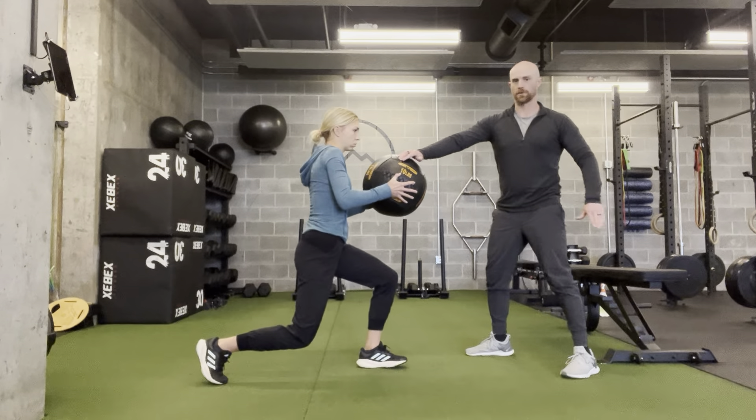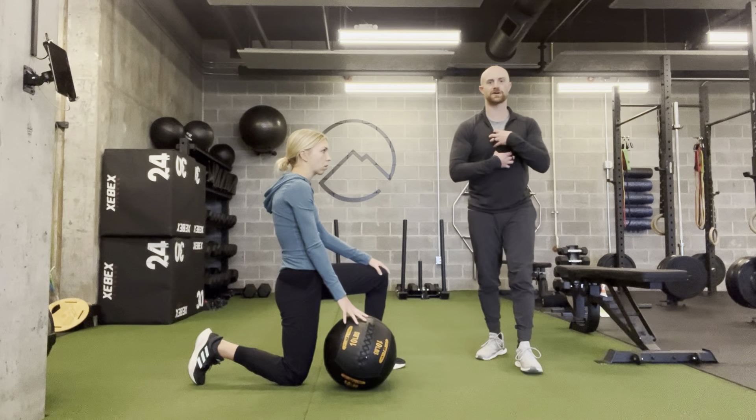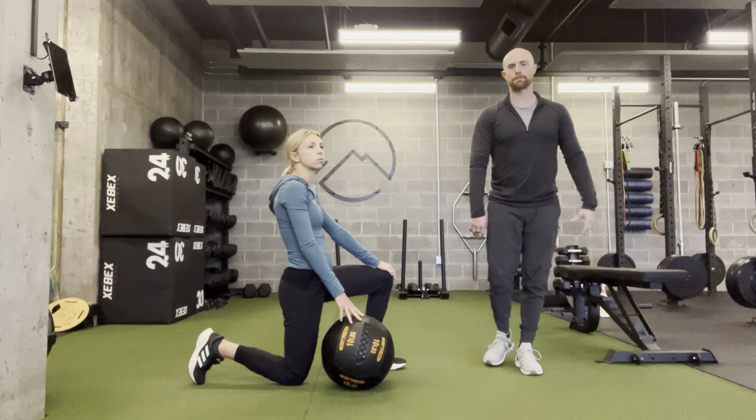From here, trying to hold that ball as still as possible as your partner starts to tap on the ball. It's a push in random directions — see if your partner can stay nice and stable by engaging core and glutes, and hold that back position to not let me knock her out of that stationary lunge.